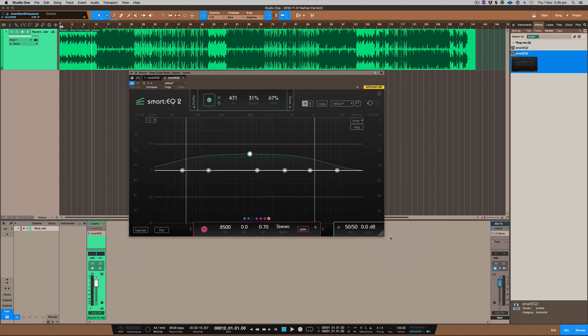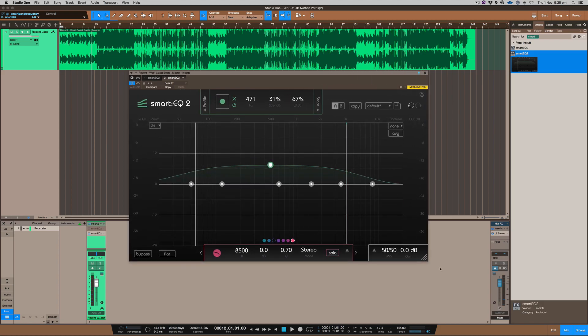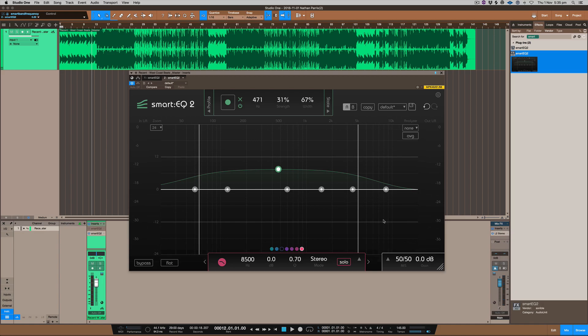Another benefit is you can actually adjust the size of it so it fits your screen — that's really handy. I like when plug-ins do that. You can see all of these EQ bands here, so you could use it as a standard EQ if you wanted to. Otherwise you can use it as a Smart EQ and a standard EQ, either in mid-side or stereo mode. Mid and side is basically mono and the sides — things like reverb that sit in the stereo field.